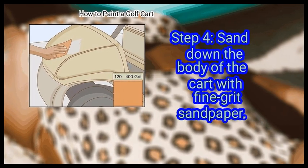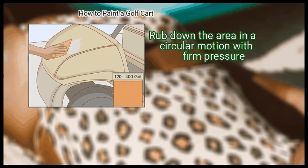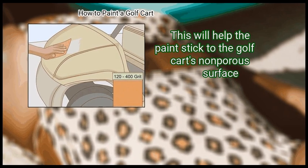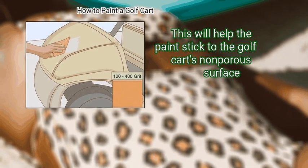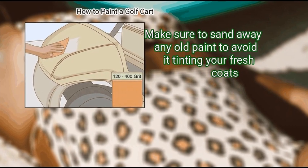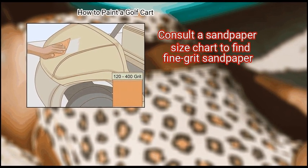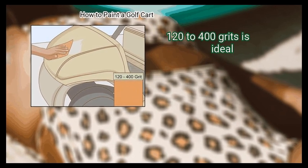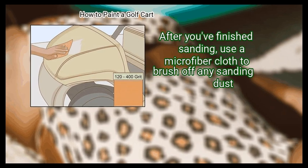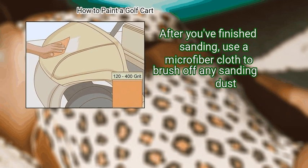Step 4: Sand down the body of the cart with fine-grit sandpaper. Rub down the area in a circular motion with firm pressure — this will help the paint stick to the golf cart's non-porous surface. Make sure to sand away any old paint to avoid it tinting your fresh coats. Consult a sandpaper size chart to find fine-grit sandpaper; 120 to 400 grits is ideal. After you've finished sanding, use a microfiber cloth to brush off any sanding dust.